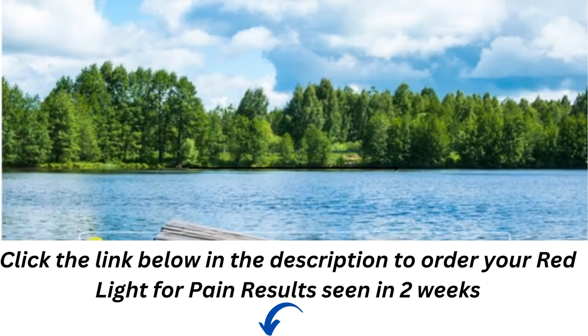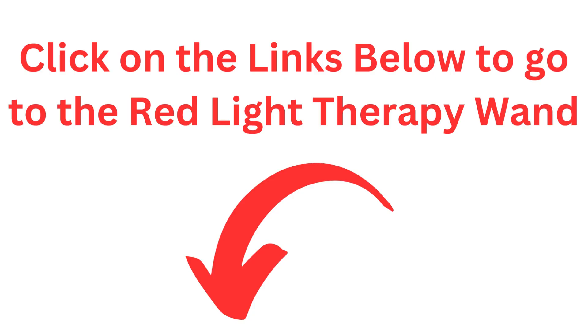My affiliate links you'll find below to purchase this device, which is reasonable and affordable for the home.